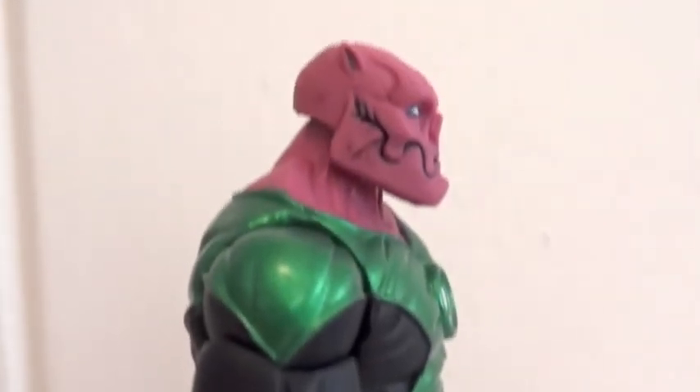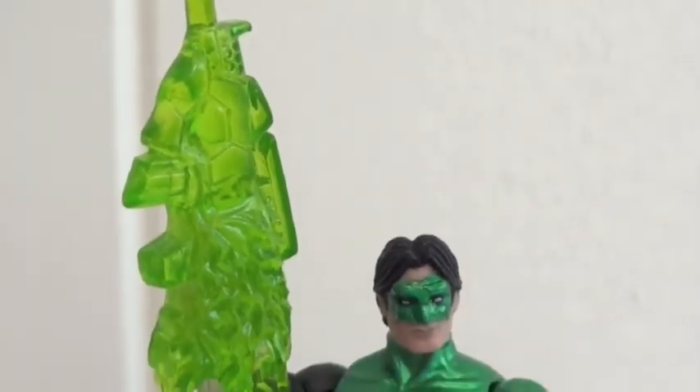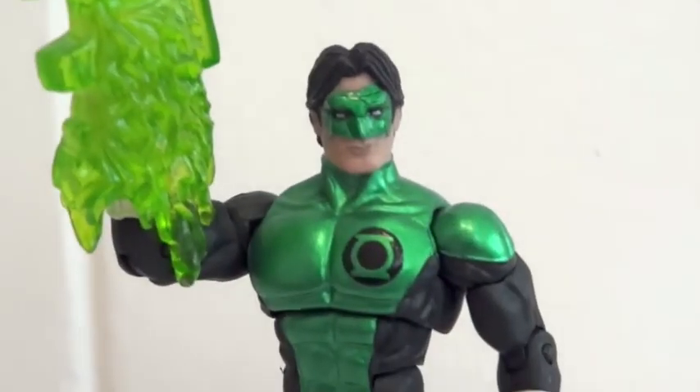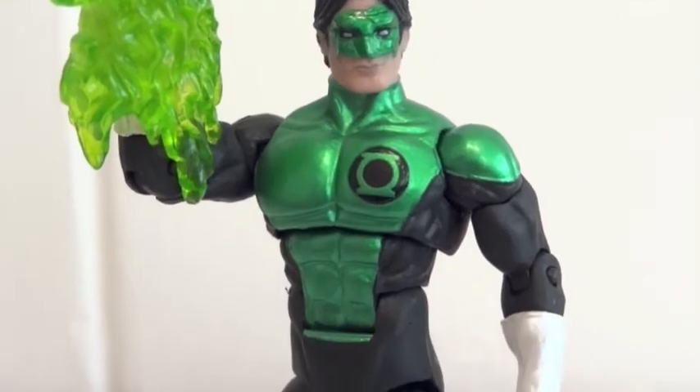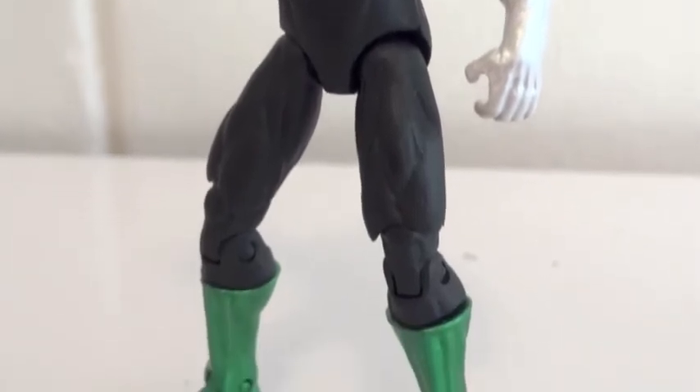But again, these are extremely fragile. Here's Cal Rayner — he has a translucent green construct. He basically has the same articulation as Kilowatt, so I am not going to go over it again.